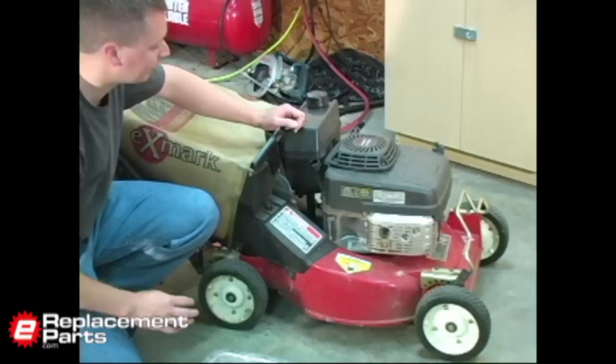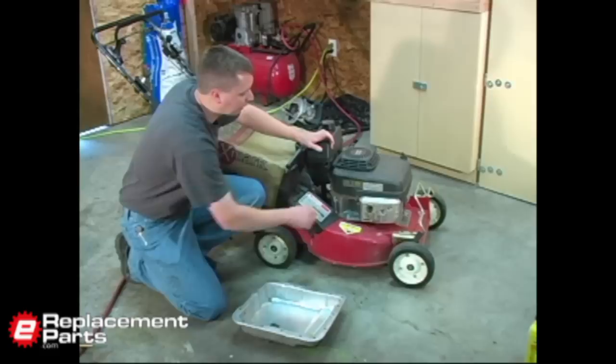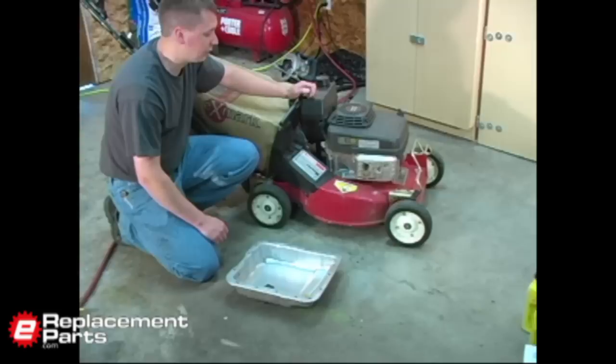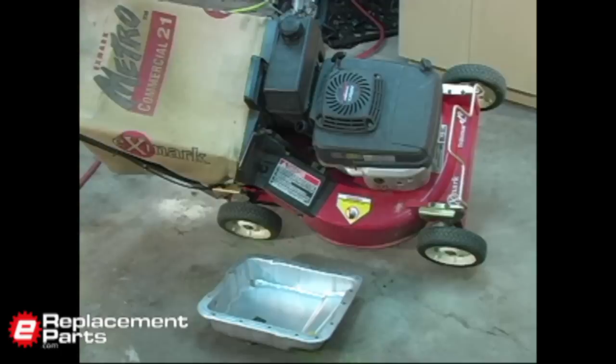On most small walk-behind lawn mowers like this, you drain the oil out of the same location as you fill it. Some lawn mowers may have a separate drain lower, but most of them will be just like this. To drain it, I'm just going to tip the lawn mower onto its side and drain the oil into this old transmission pan. You could use any type of suitable pan to drain that oil into.